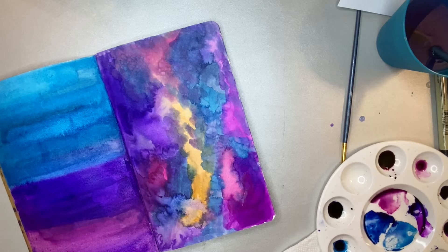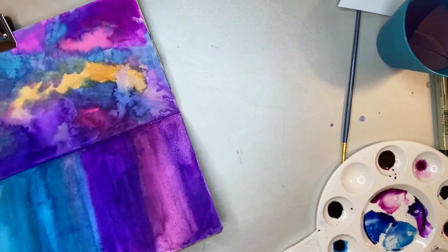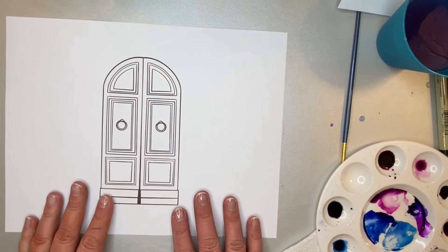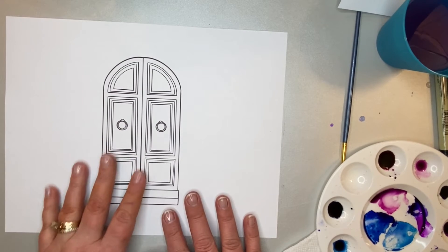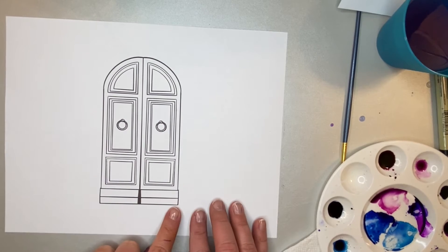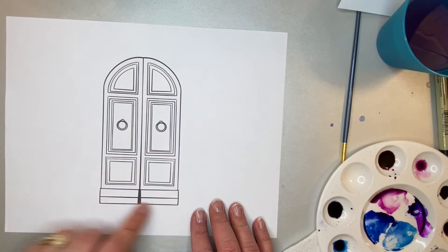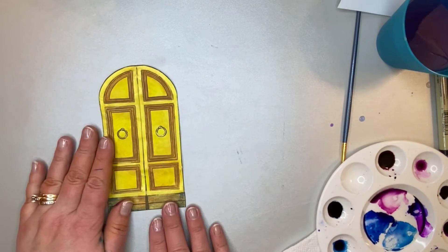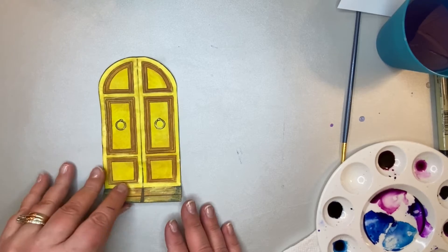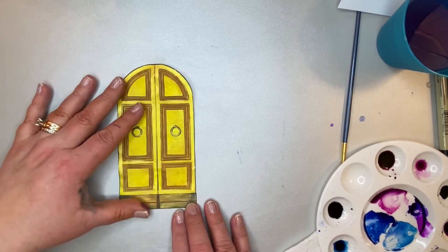Now we're going to move on to working on our page with the door. You're going to paint this — it's just regular printer paper and I used watercolors on it. You can do whatever you want; you could print it on heavier cardstock, whatever works for you. Once you're done coloring it in, you're going to cut out the outside of it. Do not cut the middle yet — just cut the outside. Here's my finished door. I did use watercolor and that gold watercolor. The paper feels nice and sturdy and I'm really happy with it.